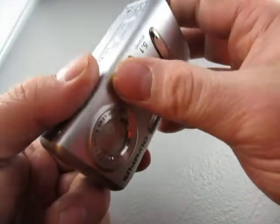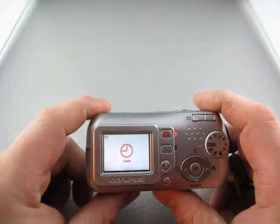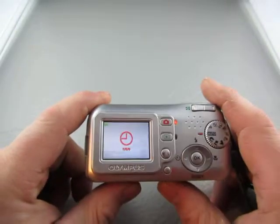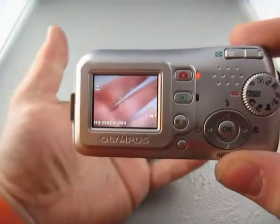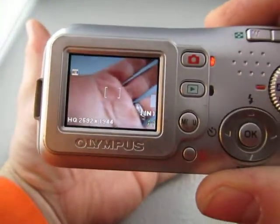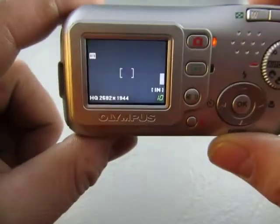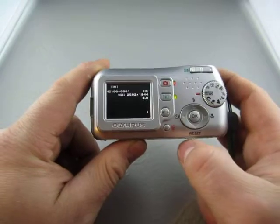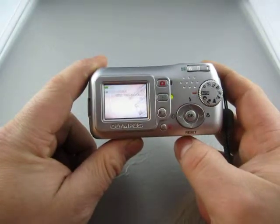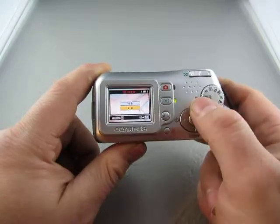So let's see, turn this on — there you go. We go to picture, and you can see the picture in my hand which is pretty bright because it flashed. And we'll just hit delete.